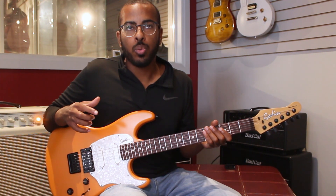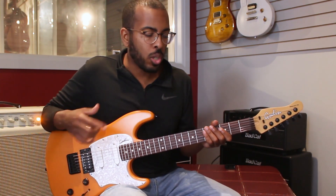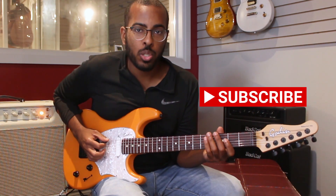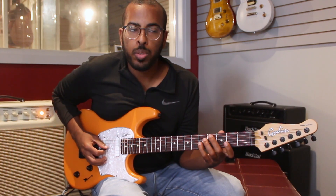It's important to understand the method behind what I'm doing rather than memorizing. So let me explain to you what I'm doing. I started off in C major, so here's a C major scale and backwards.